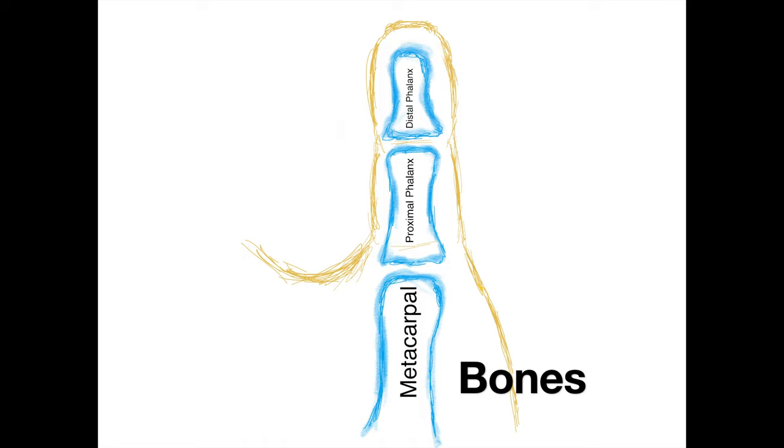Unlike our other fingers, we only have two phalanges or phalanx bones in the thumb. In a normal finger like the index finger you have a distal phalanx, a middle phalanx, and a proximal phalanx. But in the thumb you only have a distal phalanx and a proximal phalanx.